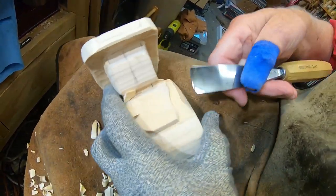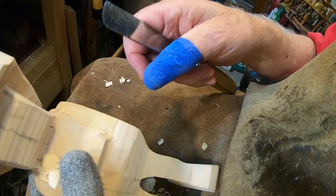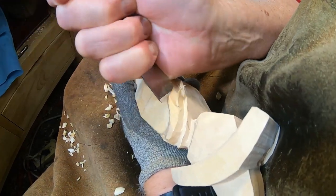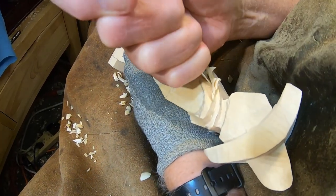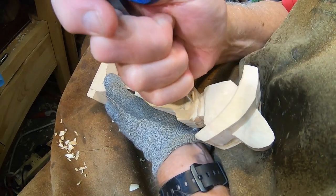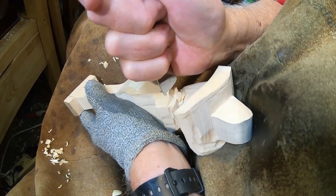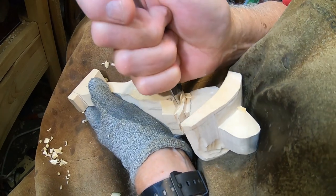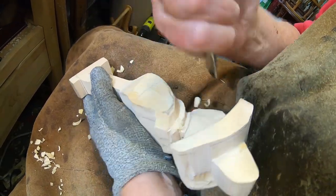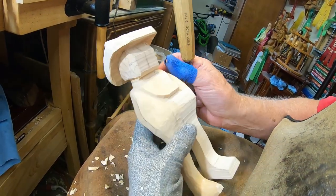I'm having to work this on my knee just so I can have something to hold on to. See how I kind of roll that gouge — there's a lot of wood we've got to take off in there. Let's see how it's starting to develop there; it's looking pretty good.